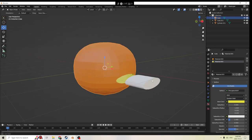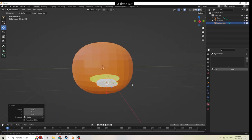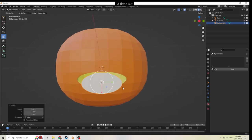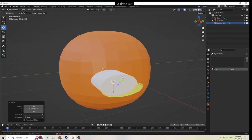Alright, we got our mouth. What we probably need next is some eyes. So let's work on an eye shape. You can take the time to make the shape you want for your eyes — I'm just going to do some pretty basic ones. So here we go.